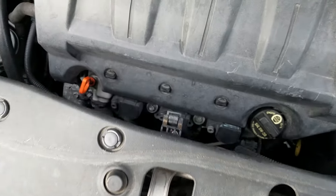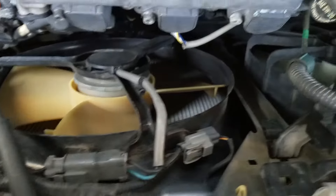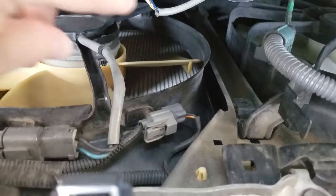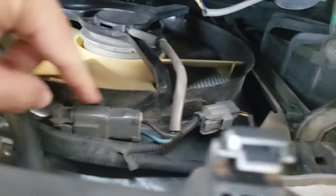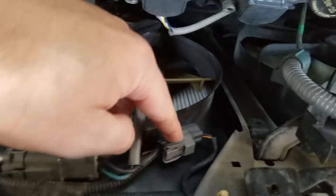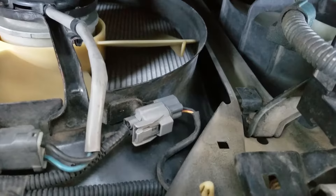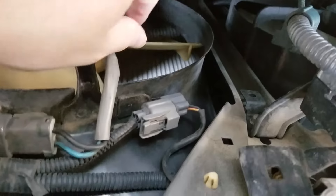The easy way to fix this is to come over here and disconnect this connector right here. Not the one with the fan — you don't want the one with the blue and the black cables. You want the one that looks like a yellow or orange cable with a black cable. This is the one you want to disconnect.